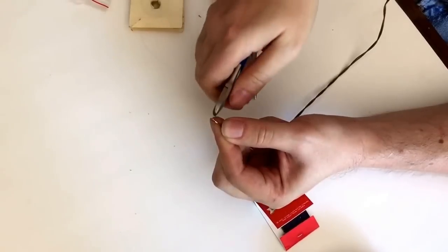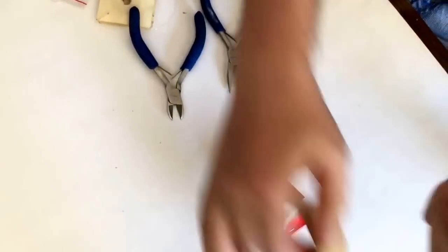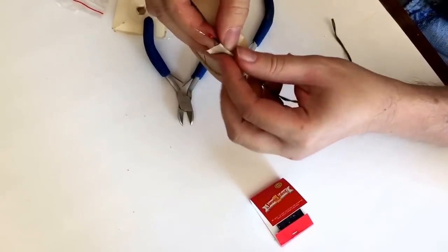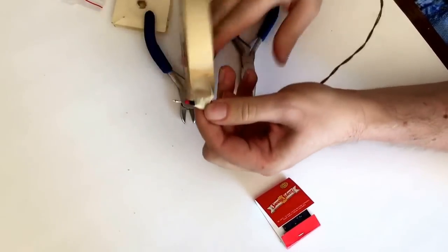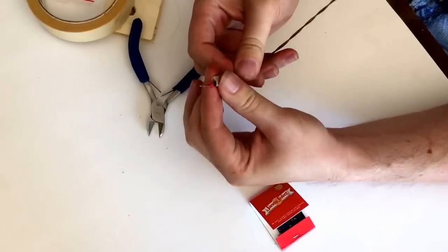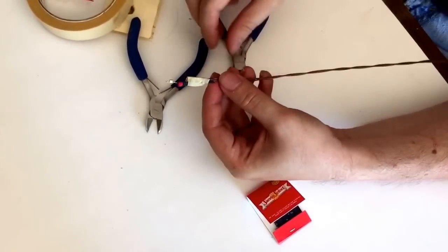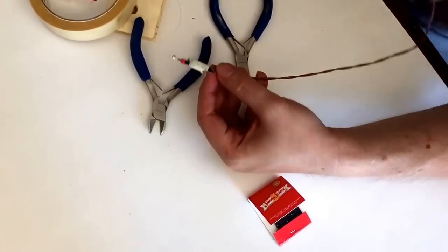And then cut it. Then take the masking tape and wrap it around the match and the wire just so they don't come apart. And that's it. It's not too much work, but the crimping is still a little bit of a hassle.